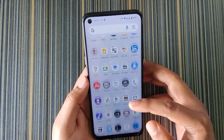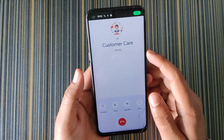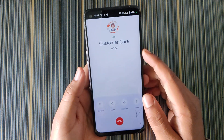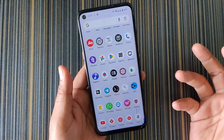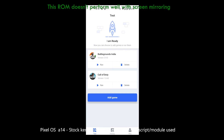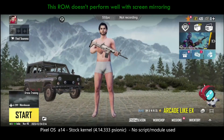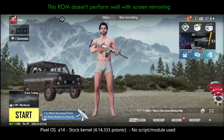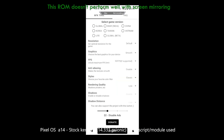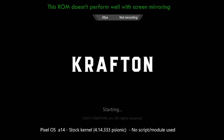For stock applications, we get all Google apps by default, including the Google Dialer — so there is no call recording feature. Now for a quick gaming test: I'm starting BGMI using the KF Mark for frame monitoring. I'm using the GFX Tool to unlock 90 FPS. Note that RAM management is not that great as BGMI restarted.